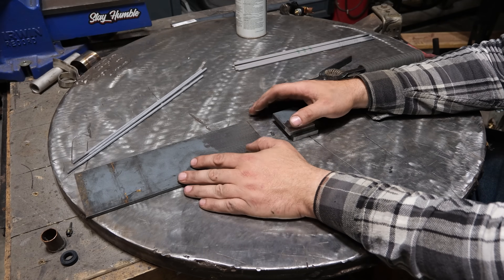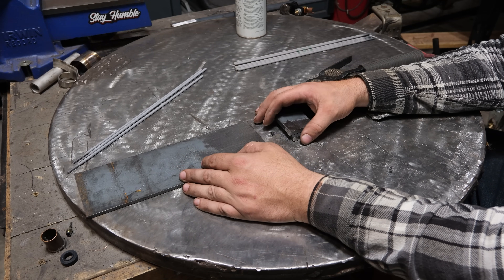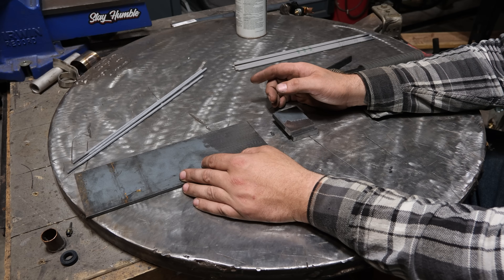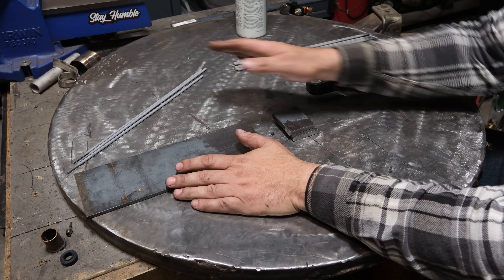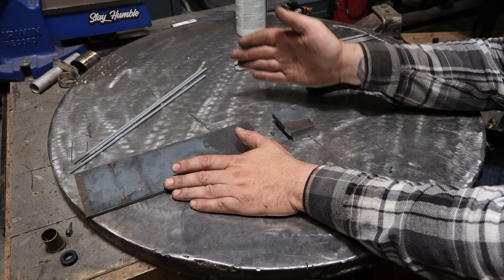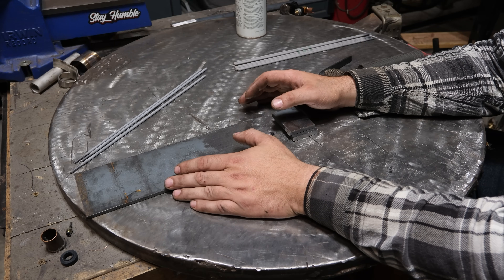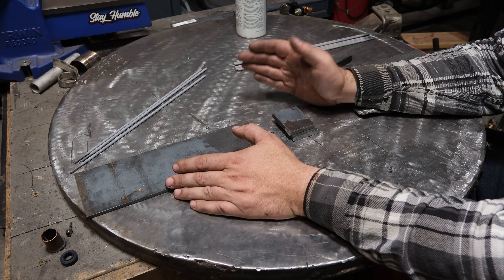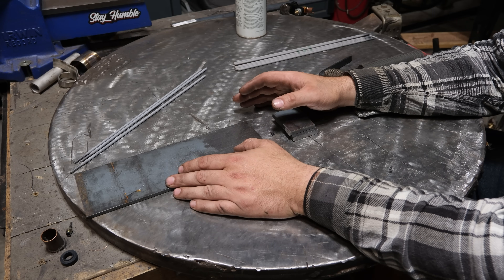Most of you out there are probably pretty familiar with man's best friend — and no, that's not the dog in your living room, but 6010, 5P Plus, or basically 6010 rods. It's a very well-known rod and I tend to use it a lot for scabby material and stuff I don't really care that much about strength or poor fit-up, and now that I weld pipe for a living I use it for root pass on a lot of pipe.